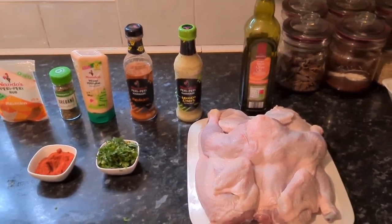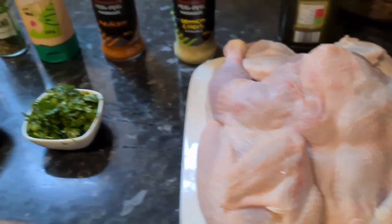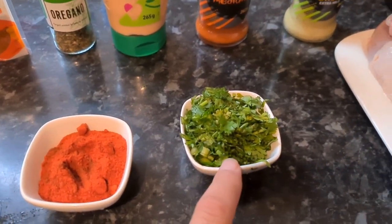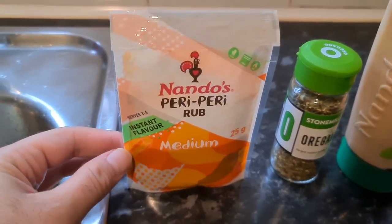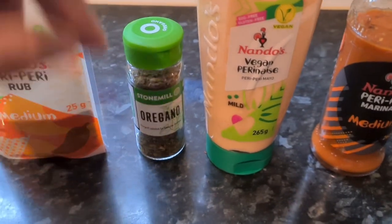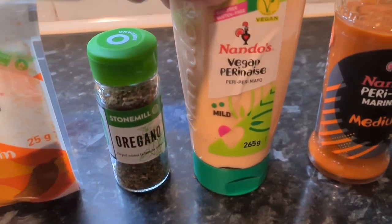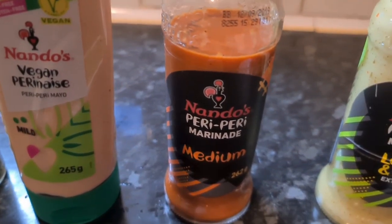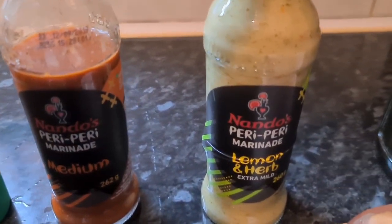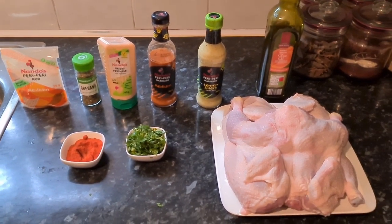We're going to go through all of the ingredients. I've got two medium-sized chickens here with the skin on. I've got freshly cut coriander, four tablespoons of paprika, Nando's peri-peri rub, oregano, and some Nando's vegan peri-naise — a peri-peri version of mayonnaise. We've also got Nando's peri-peri marinade medium, Nando's peri-peri marinade lemon and herb, and some olive oil.